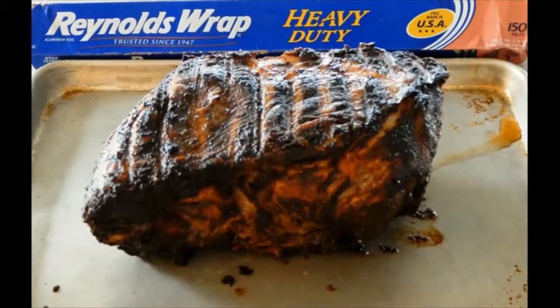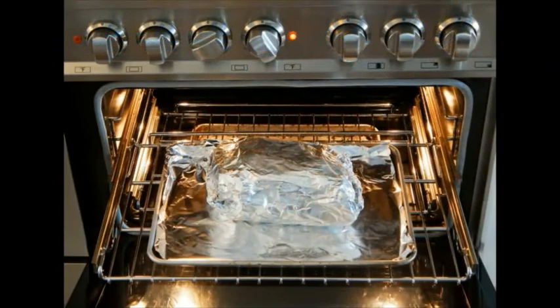Step 4 is where we deviate from competition cooking. After 6 hours of cooking over coals, remove the butt and wrap it tightly in aluminum foil, placing it in an oven heated to 300 degrees for 2 to 2 and a half hours. You can cut slices in the bottom of the foil to let some grease drain, but make sure you put it in a pan.